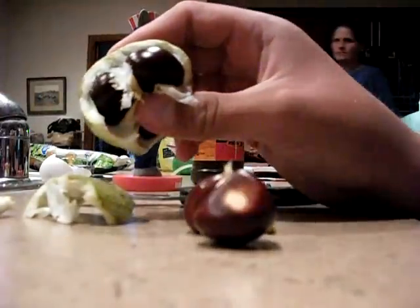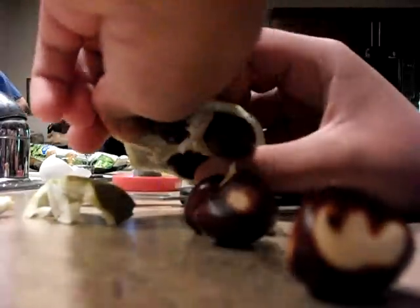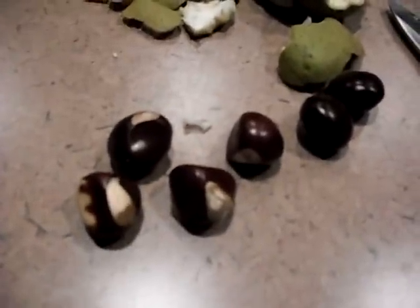Oops. So yeah, that's what you get from a Buckeye that big. Six Buckeyes.